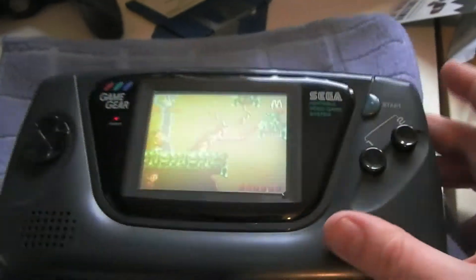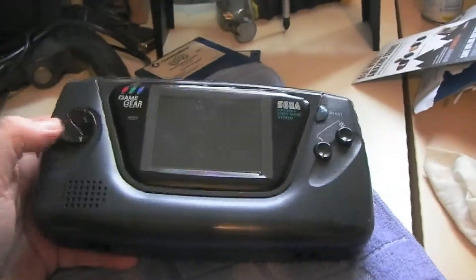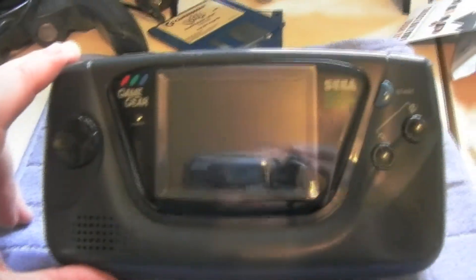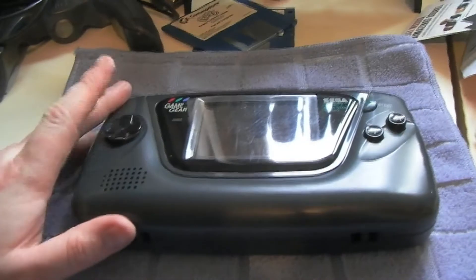Contrast works great, sound works great — all back together nicely. So there you go — that was repairing a Sega Game Gear with a capacitor kit. I highly recommend you give it a shot, guys. Can't make it any worse than it already is. Thanks for watching, see you in my next video, take care.